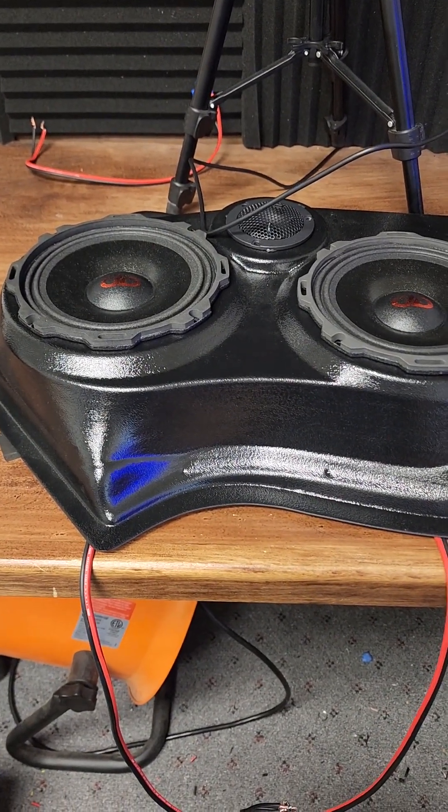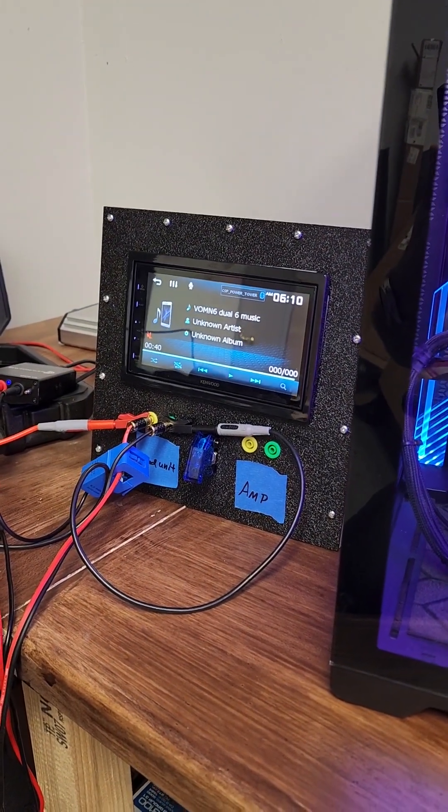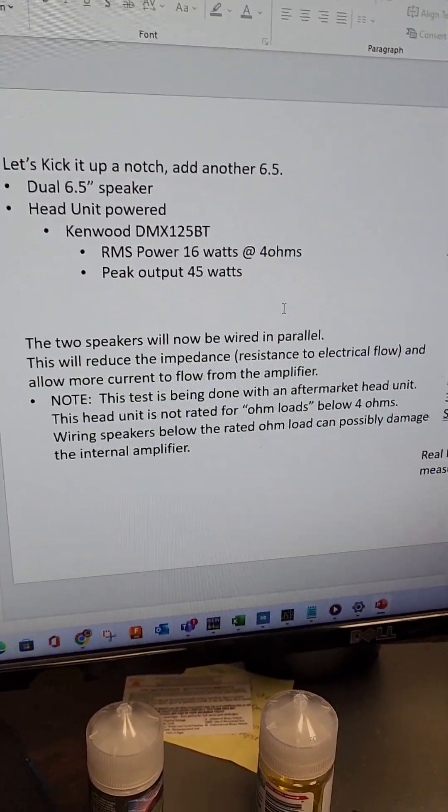Now let's kick it up a notch — let us add the second six-and-a-half to our setup. I have these wired precariously in parallel. This head unit is only designed to run at 4 ohms, and now by running two 4-ohm speakers in parallel we are bringing it to 2 ohms and it's going to get upset. However, since we are only doing this for short-term testing it won't be too bad. Luckily this head unit doesn't go into protect mode, which most amplifiers would do if they see an ohm load lower than rated.